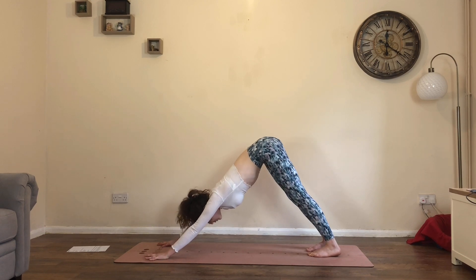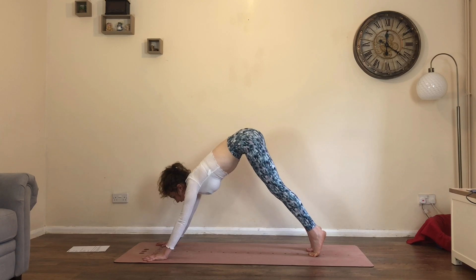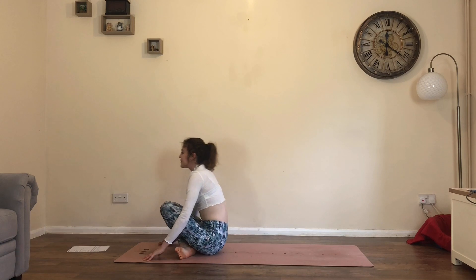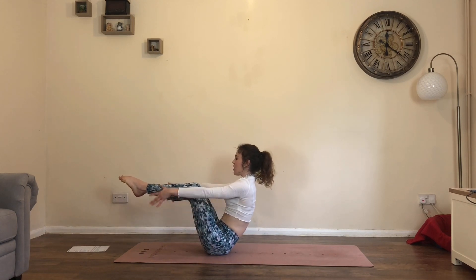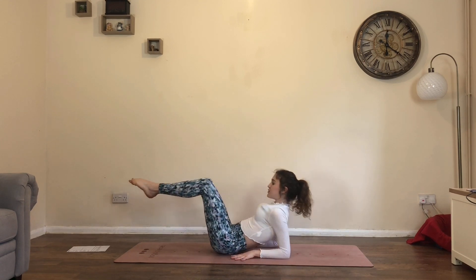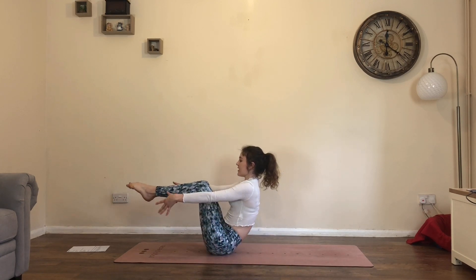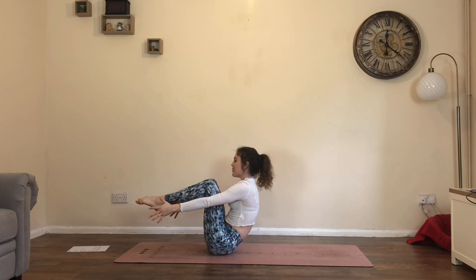Inhale, look between the thumbs. We're going to come to boat pose — either step, walk or jump. Cross the ankles, come through and lift the legs into your boat pose. Bring feet together, arms up, legs can be bent or straight. For any lower back problems, place your elbows on the floor and just move your legs. Otherwise: inhale here, then as you exhale, low boat pose — lower back comes down, legs extend. Inhale, boat.